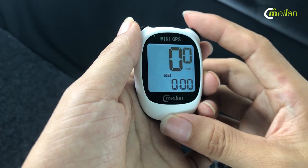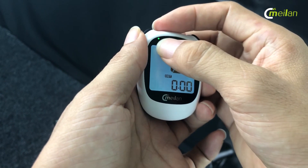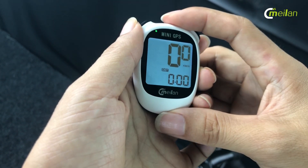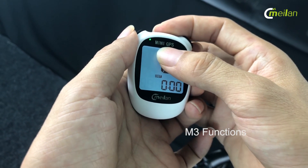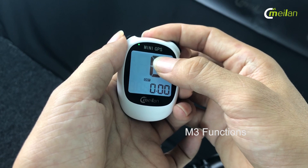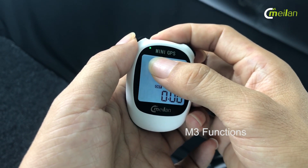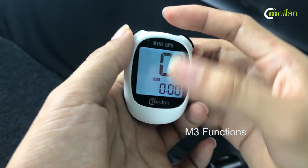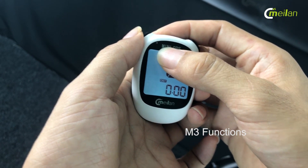I finished the settings. Now, after you finish, you should check the edge light. If the light is flashing, it means the bike computer is searching for a GPS signal. If the light is no longer flashing and turns on every one minute, it means the GPS signal is connected successfully.